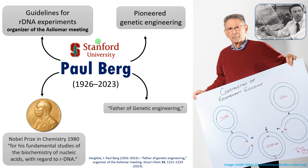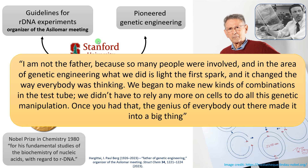For all these contributions he is often called the father of genetic engineering or recombinant DNA technology, and this was his response: 'I am not the father because so many people were involved. In the area of genetic engineering, what we did is light the first spark and it changed the way everybody was thinking. We began to make new kinds of combinations in the test tube. We didn't have to rely anymore on cells to do all this genetic manipulation. Once you had that, the genius of everybody out there made it into a big, big thing.'